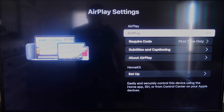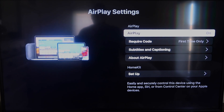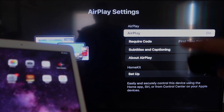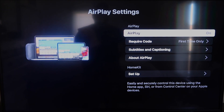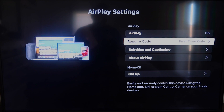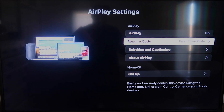AirPlay is available on all Roku devices except the very lowest model. Once you're on the AirPlay settings screen, make sure that both your iPad and your Roku device are on the same Wi-Fi. Make sure AirPlay in the top right column is on. For Require Code, I have mine set to First Time Only — you can also choose Every Time or Use Password, based on preference.